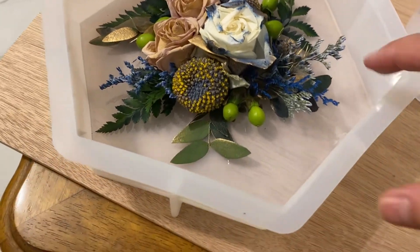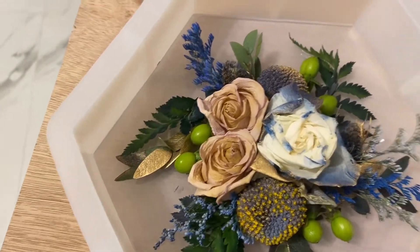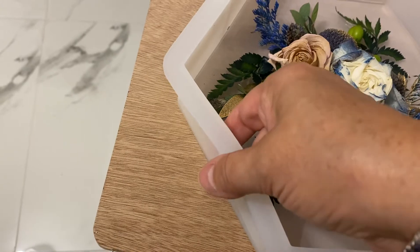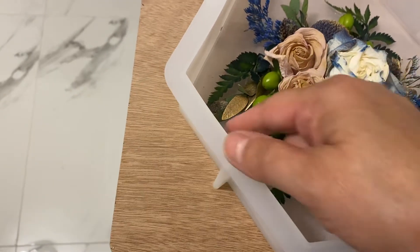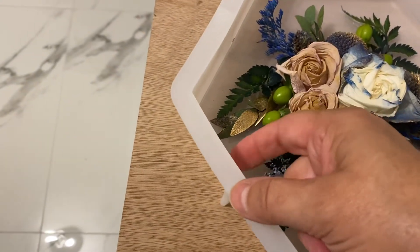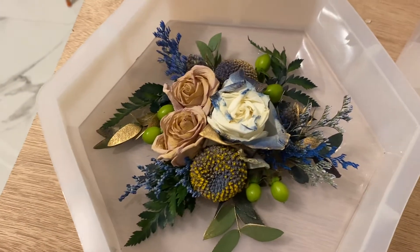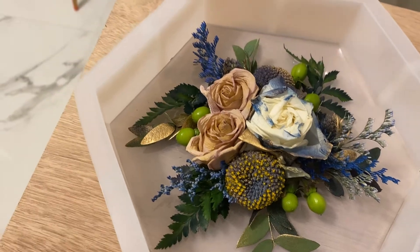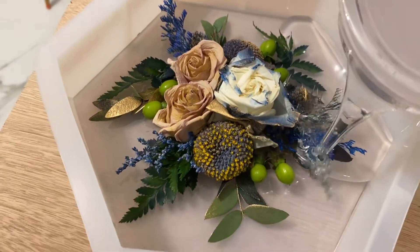I put a little thin layer of resin on the bottom — I don't know if you can see it right there. And now I'm going to do a resin pour on top to see how the resin holds the flower. I mixed one part to one part and now I'm just pouring it in.